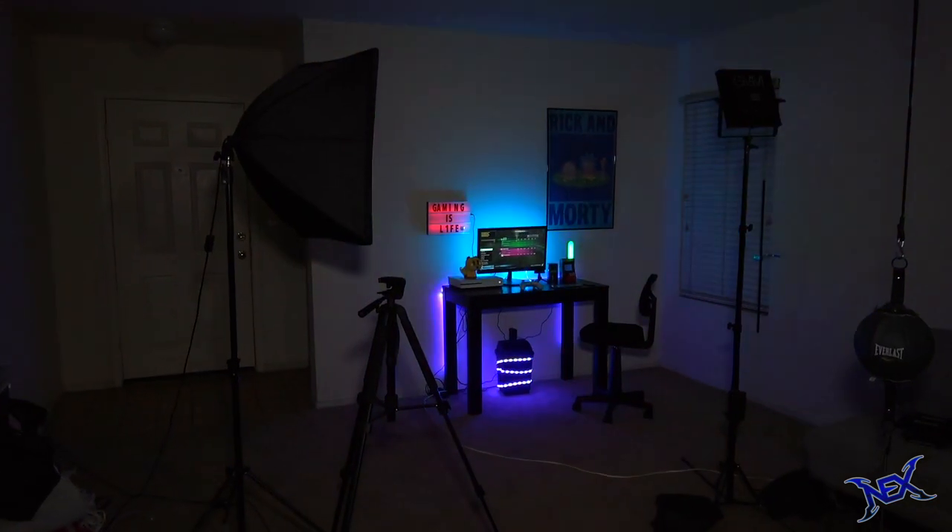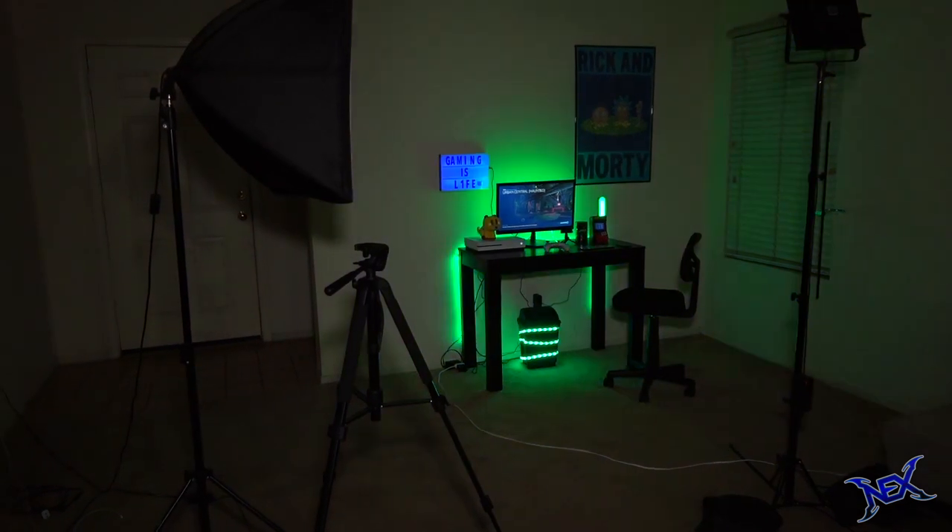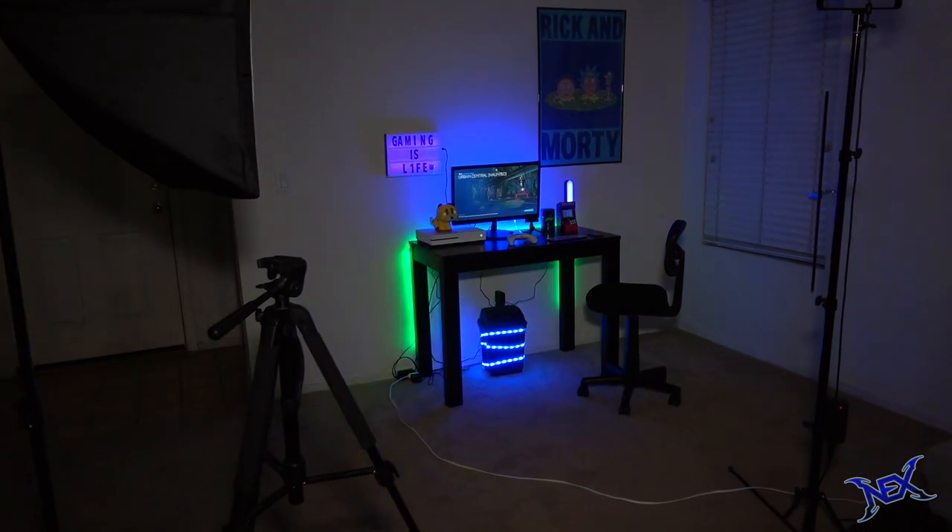Hey there pranksters, let me tell you about the time that I built a cheap $200 gaming setup. I did buy everything from Walmart and you're about to see how I put it all together.